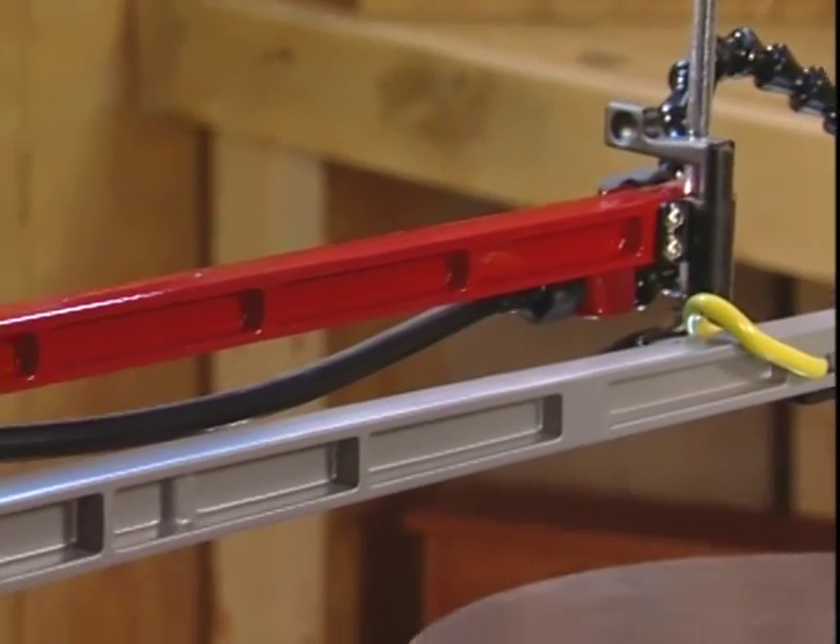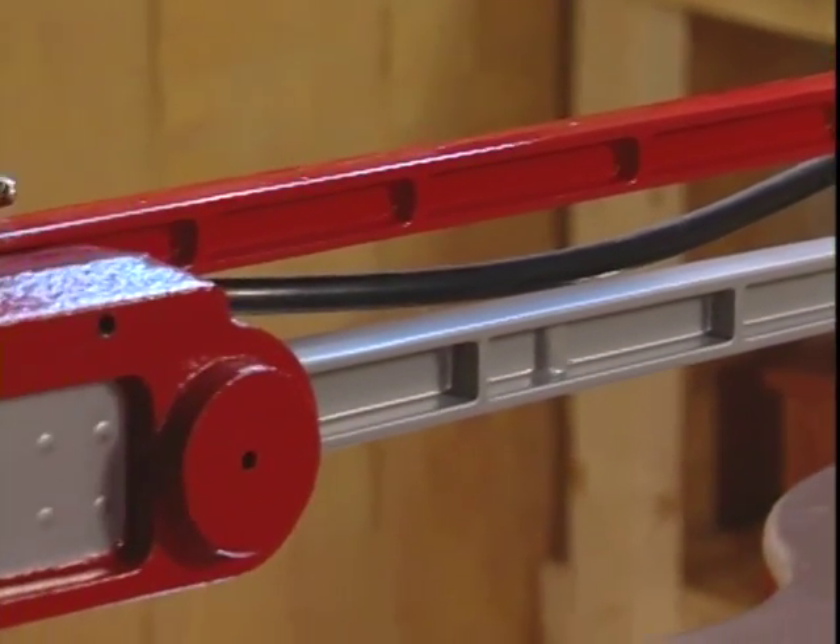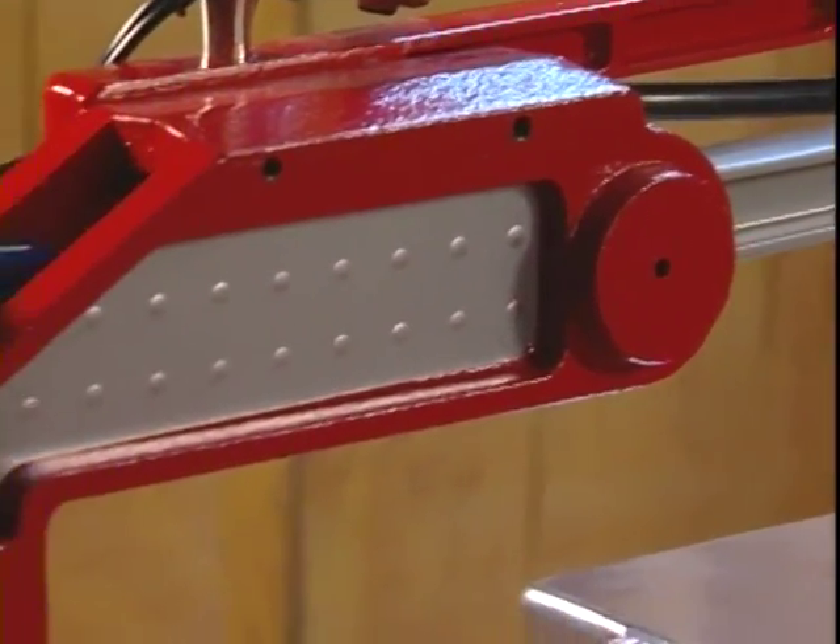Over the years there have been improvements to the Hawk. In fact, there have been four different generations of Hawk Precision Scroll Saws that keep the Hawk as the number one choice of professional woodcutters. Whether you have an entire shop full of tools or you're just getting started with your woodworking hobby, the Hawk is a perfect choice.